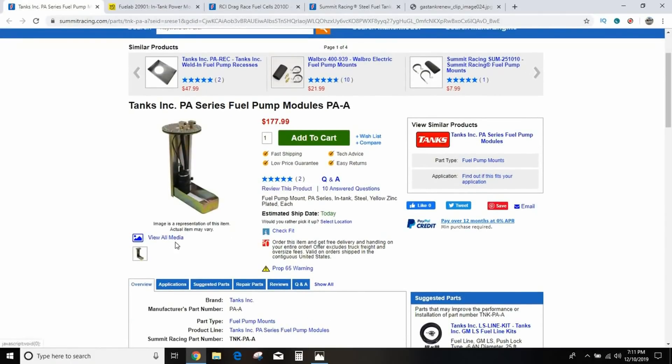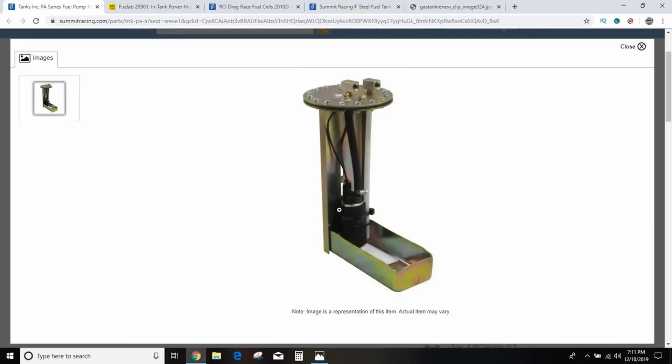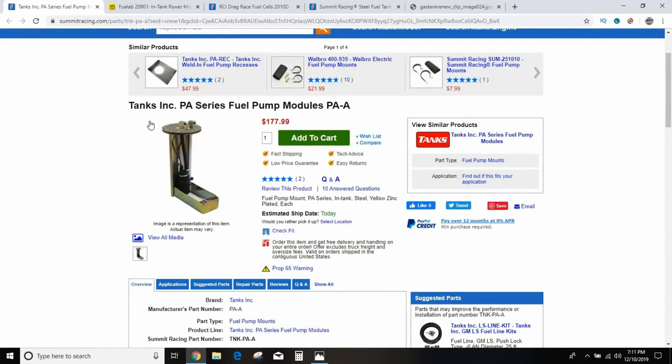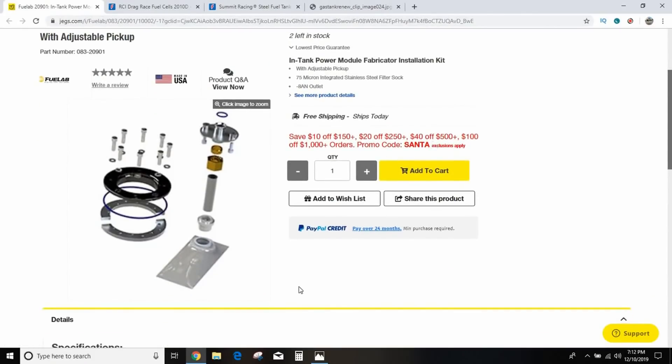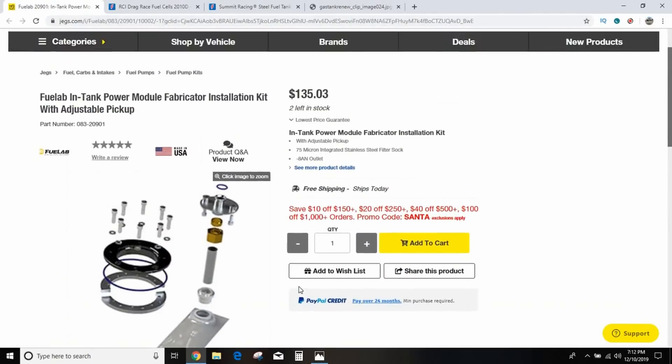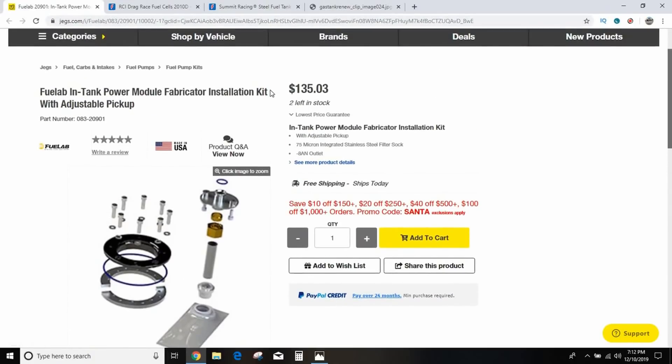This one from Tank Sink is what I was planning to use myself. You drill a big hole in the top of the tank with a hole saw, and it gives you a gasket surface and an entire EFI-style basket — with a hole for it to drain out — and everything you need: feed, return, vent. This is pretty affordable at $178, not including the fuel pump. Fuel Lab also has a similar setup where you set up your own basket and drop it in, at about $135, but you'll be in it for $200 before you're done.